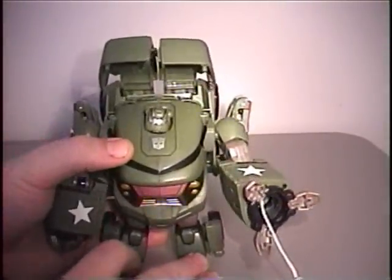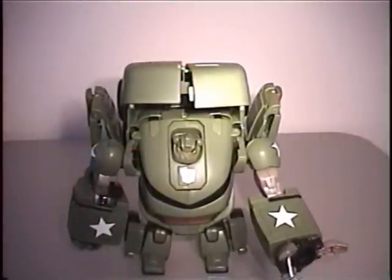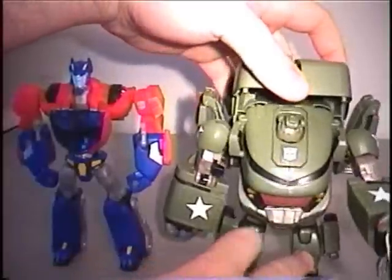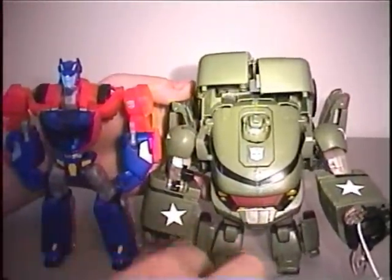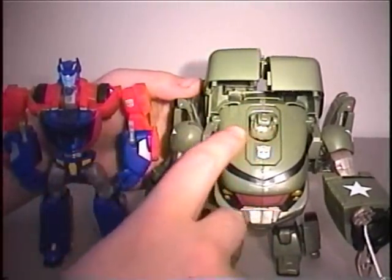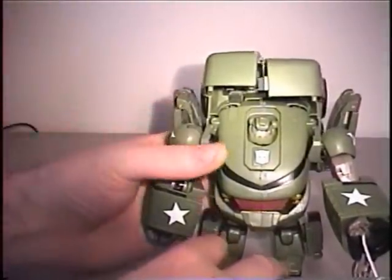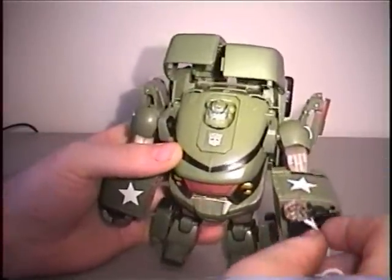Getting him to stand is a very big issue with this toy. But definitely the biggest issue with this toy is the size. For a Voyager class figure, from head to toe, he is just barely over a basic size figure. Next to the deluxe animated Prime, his head only goes to about his chest - he is just barely bigger than a basic size toy. But if you are not looking at the size, it is still a really fun toy and pretty easy, but fun to transform.